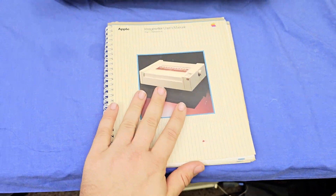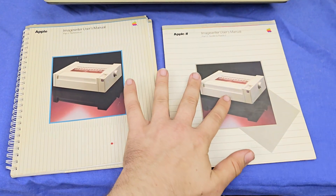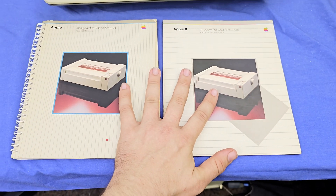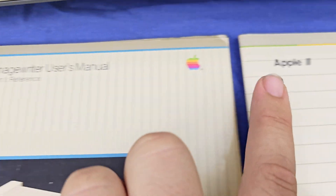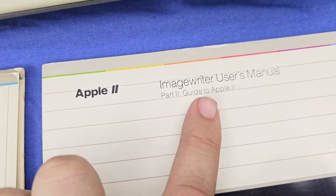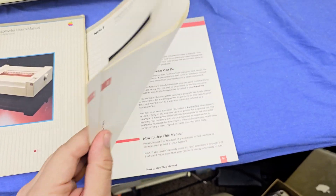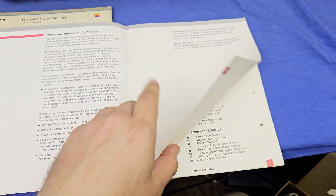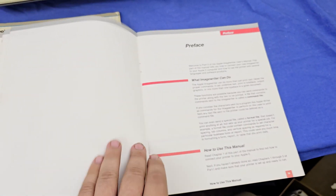But there's a part of this manual quite literally that has not been preserved. This is part one for the reference and this is part two — guide to Apple 2. This covers how to set up your ImageWriter with an Apple 2 using a super serial card.